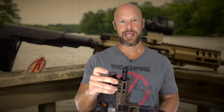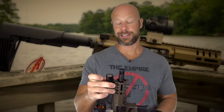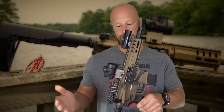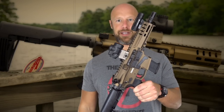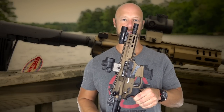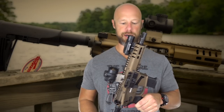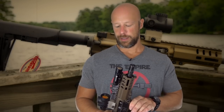It's lightweight, gives you the ability to reach out farther than a pistol, and it's super small and compact — it can fit in a lot of places a full-size rifle wouldn't. With the Tailhook brace versus an SBR, it's easy to travel around the country and cross state lines without worrying about any registration paperwork.